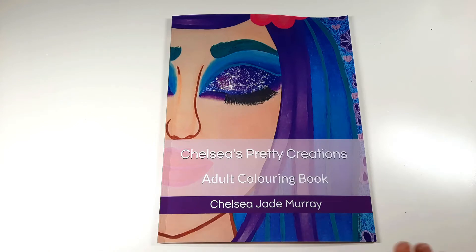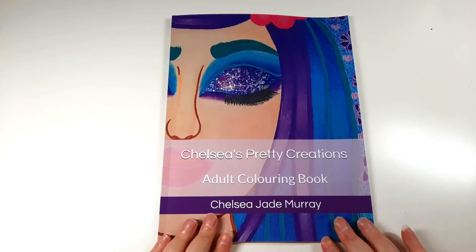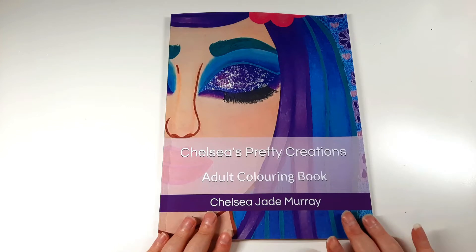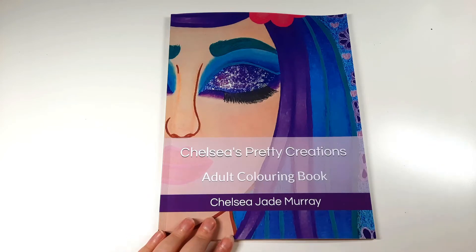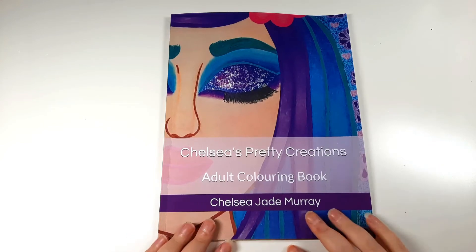I do have a PDF version available on my Etsy store, and all of the pictures I have available on my Etsy store are also in this book as well. To be honest, I didn't really know what I was going to do for a colouring book.